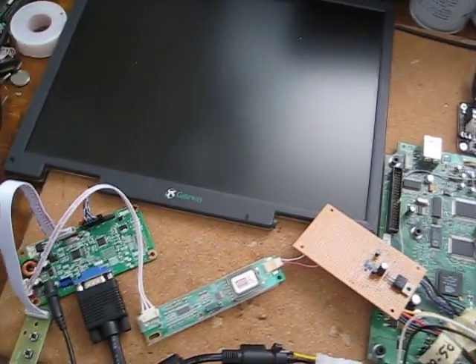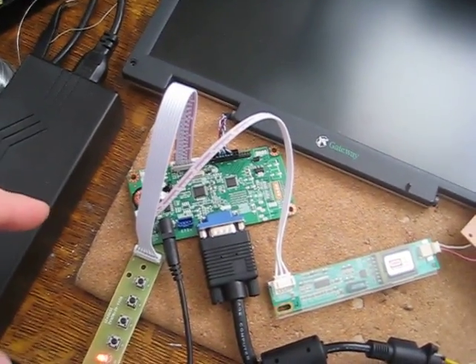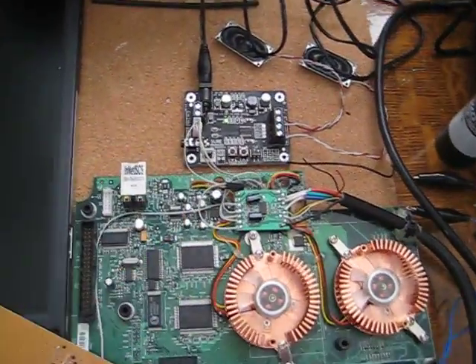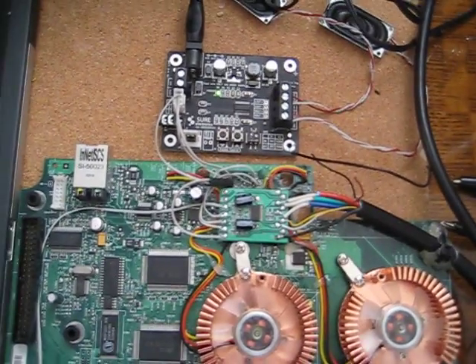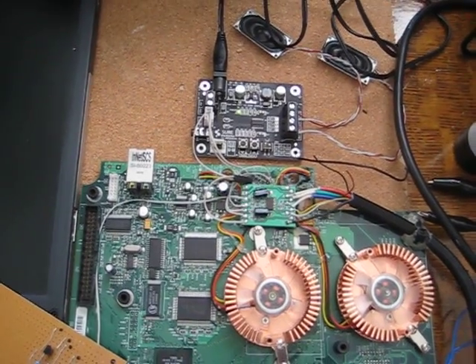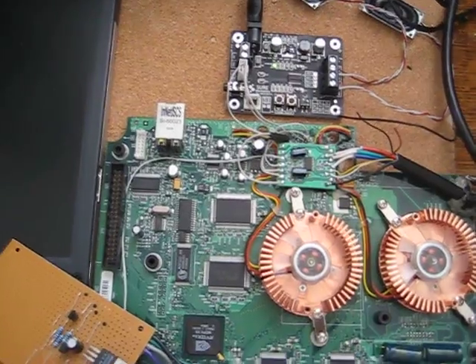So, how that works — here's an adapter board. The LCD screen connects to the adapter board, and then it goes to VGA and to the original Xbox motherboard, and it connects to this little card. This card is a component-to-VGA adapter. It was a cable made for numerous game consoles, and I just took it apart and wired it up to the Xbox motherboard.